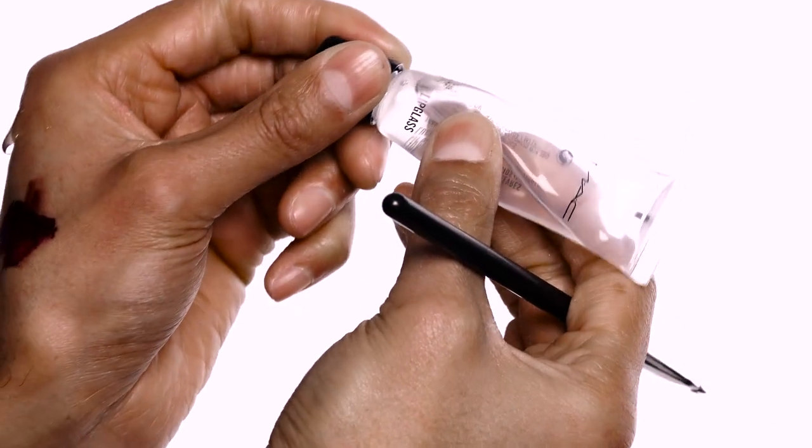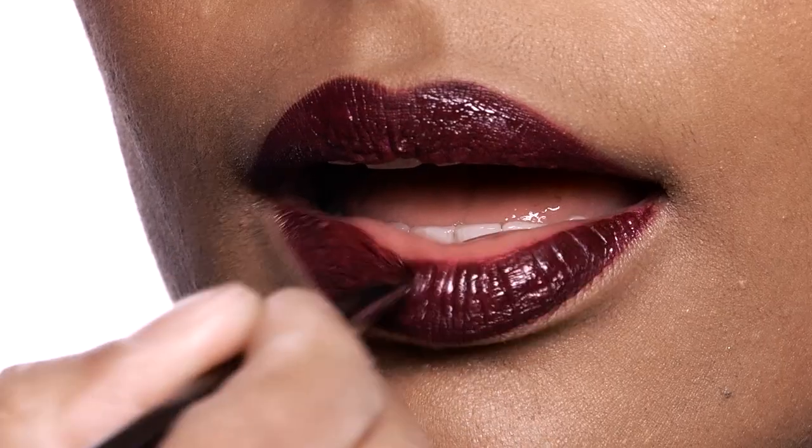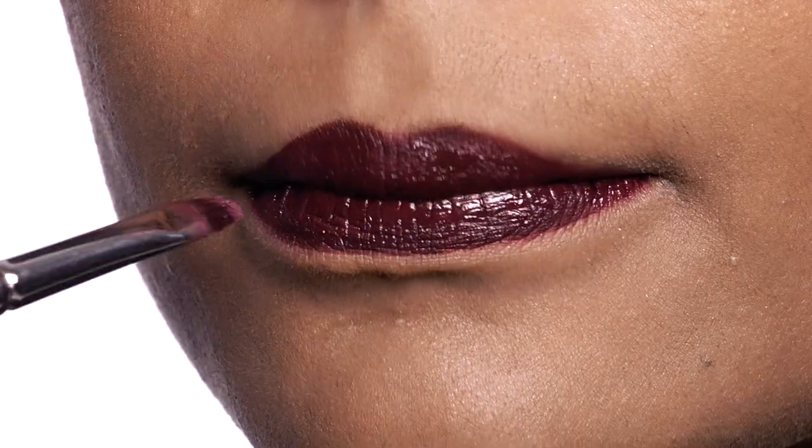Next we're taking lip glass and applying a layer of lip glass to the Retro Matte Liquid Lipstick — lightly just tapping — and now we're ready for glitter.